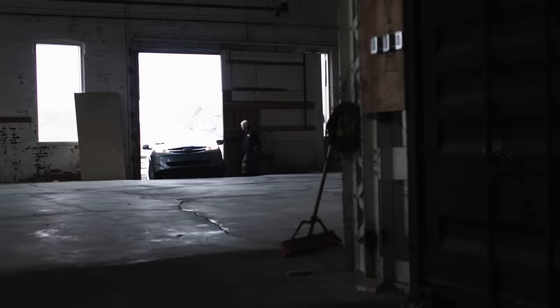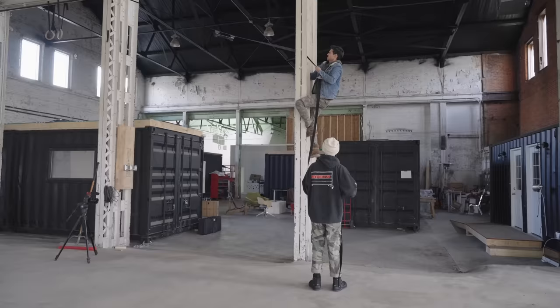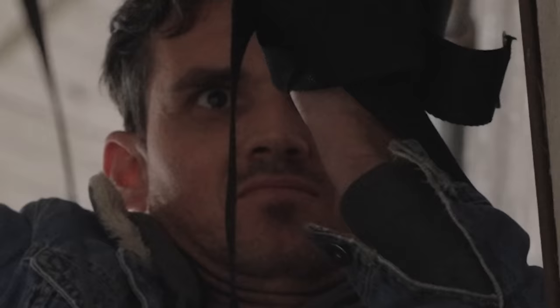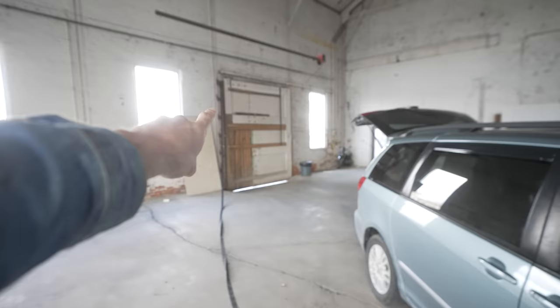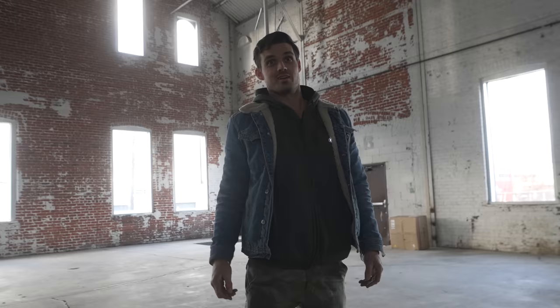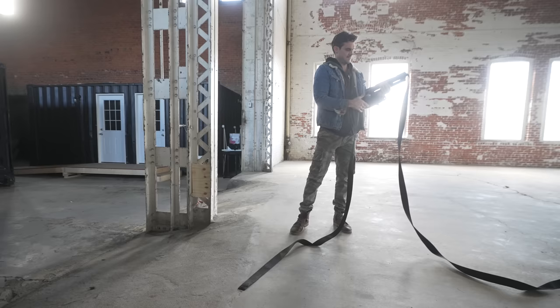Back at the warehouse we quickly get to work. Light is fading fast and I want to get this test done today. First we need to rig up the scaffold. Normally we use speed rails to make the scaffold, but today we're testing how steady it can be with a slack line. I'm thinking the block bearing is the way to go, but it means we may have to move it up a little higher.